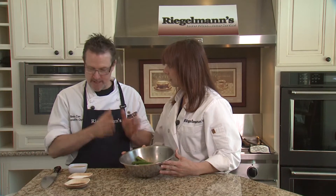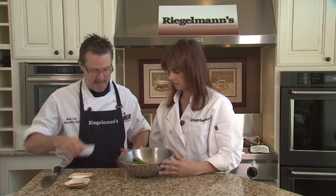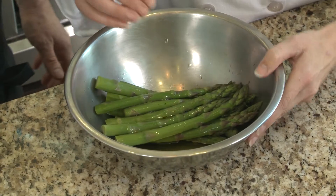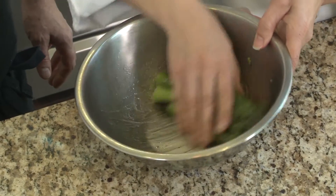So now we're going to do our grilled asparagus. Yes, we have previously blanched asparagus here. We're just going to add some olive oil for our grilling, a little olive oil in there, kosher salt, and a little bit of black pepper.